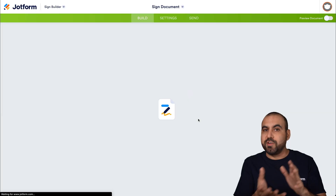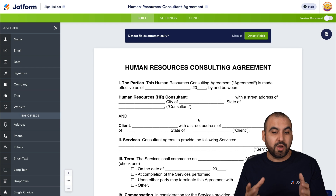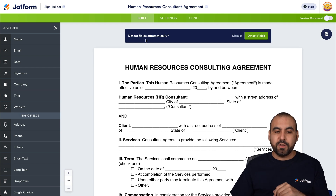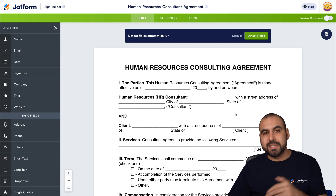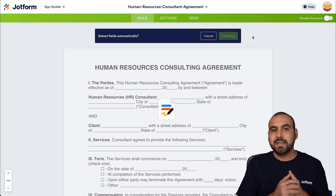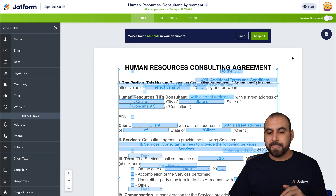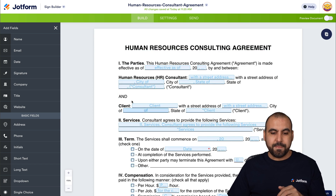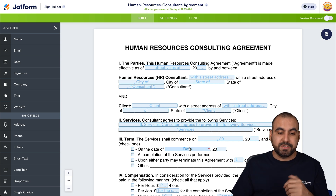If you have documents you already use, you can bring them into Jotform Sign and start using them. One of the coolest features of Jotform Sign is detecting fields automatically — this saves you a ton of time. You can drag each field inside the PDF manually, or use the detect fields option to do it automatically. It's going to detect most of the fields, and if there are some missing, you can modify them. As you can see, it added these fields automatically in the sections, and it even named them for us.